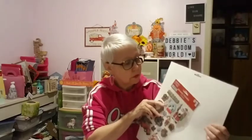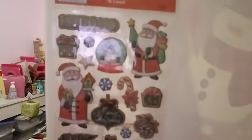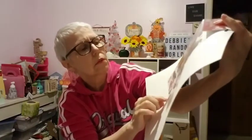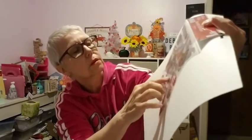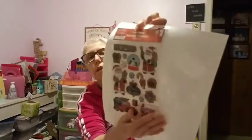I got some novelty stickers. You can see there's a red truck, a little house, pinecones, gifts, ornament, merry christmas, Santa Claus, two Santas, a snow globe — you get 16 count for a dollar. I grabbed two packs of those to put in friend mail and such.